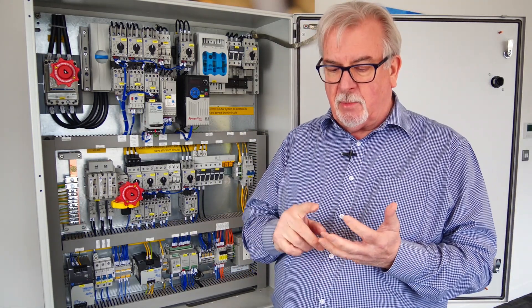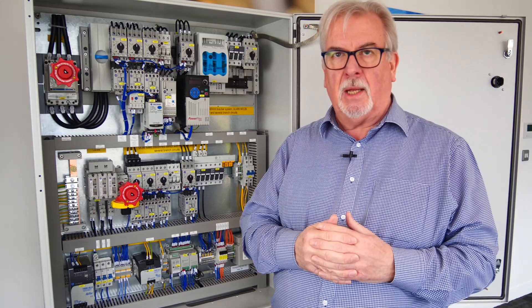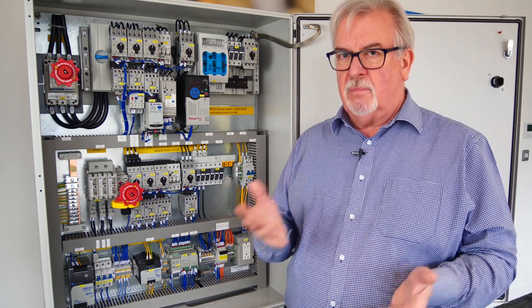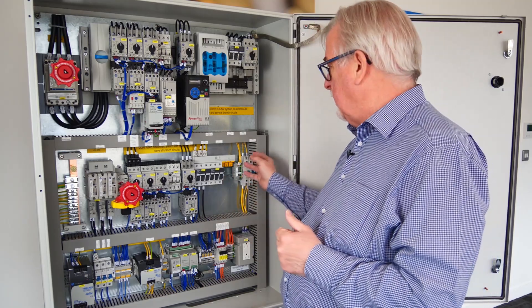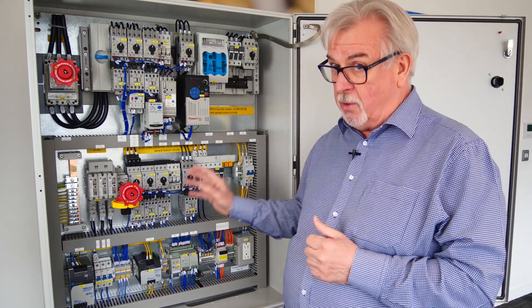So CE marking is not acceptable, and those are the three most important standards. The third question we get asked a lot is about the selection of components — do I have to be particular about the products I select? They need to comply with the appropriate product standards for America. We talked in the previous video about being aware of miniature circuit breakers: the European standard MCB is probably not suitable for direct use and can only be used as a supplementary protector, to a different standard rather than UL 489, which is required in this control cabinet.